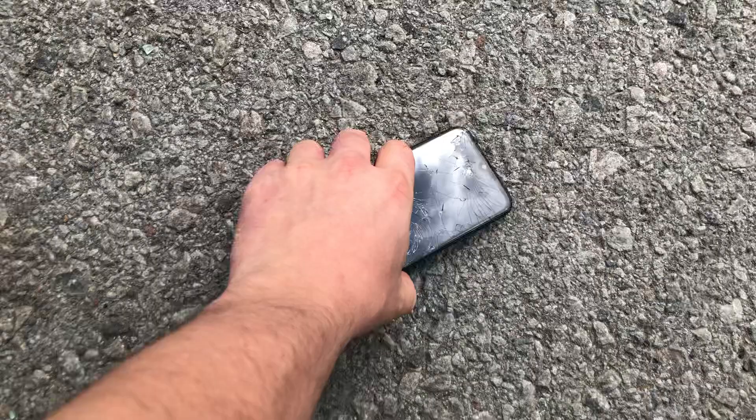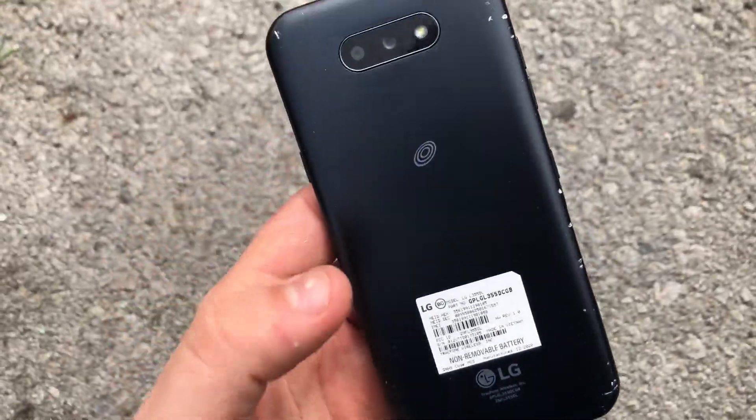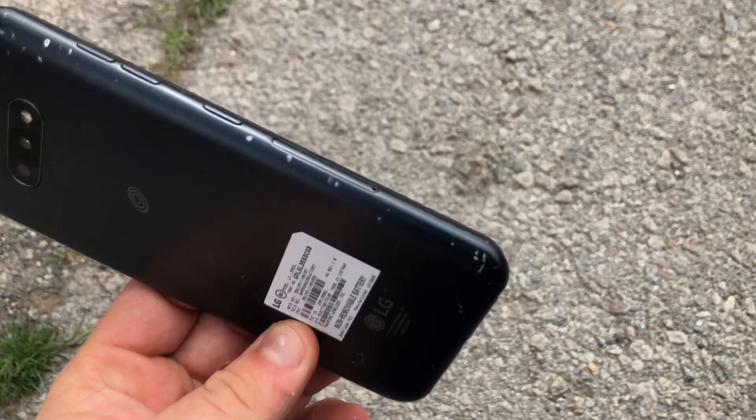Let's go higher. Still working fine. As you can see, the back is still sitting good. Let's go higher, like 6 feet. Good shot. Some more damage. Yeah, get a case for it.